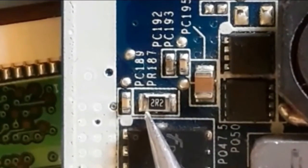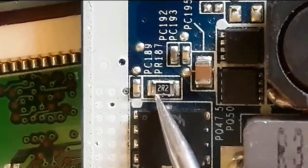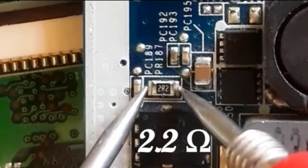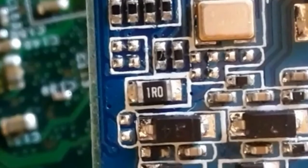Here we have another resistor with code 2R2. This should be 2.2 ohms — because R means decimal point. As you can see on the multimeter, we have 2.4 ohms, which is close to 2.2 ohms. This is a good resistor.